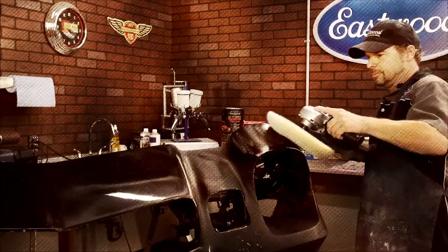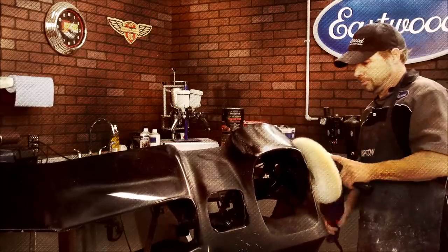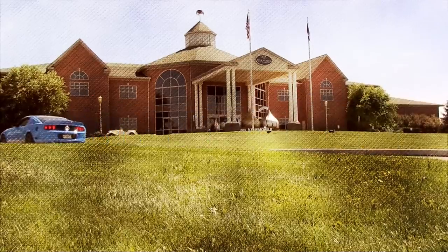On this episode of Hands-On Cars, Kevin buffs the Zed Sled and visits the AACA Museum in Hershey, Pennsylvania.